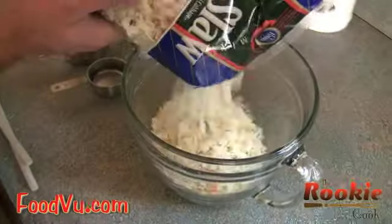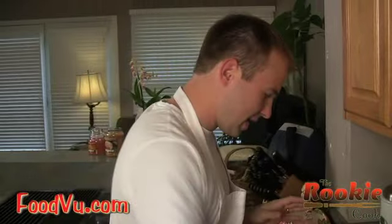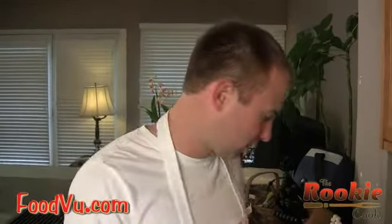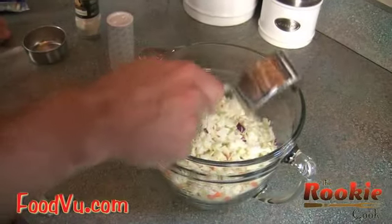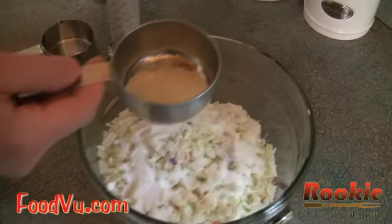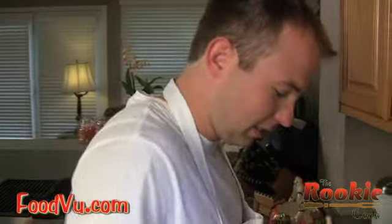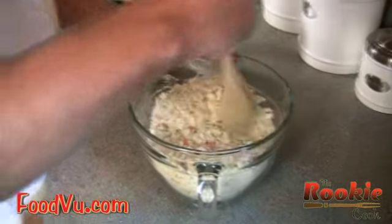You're going to take the bag, open it, and pour the contents in just like this. There we go. Now you're going to add the ingredients. We're going to take some sugar — about six and a half tablespoons of sugar — and pour that into the mix. And now we're going to take some onion powder. About a tablespoon of that will do. Once you've added those things in, you're going to mix the contents together around like this.